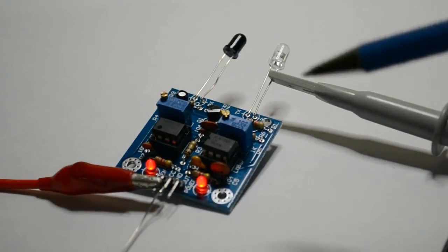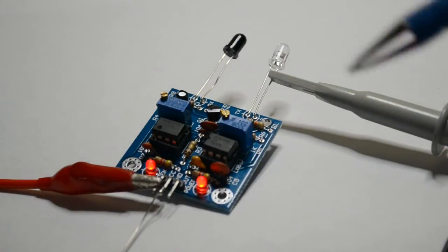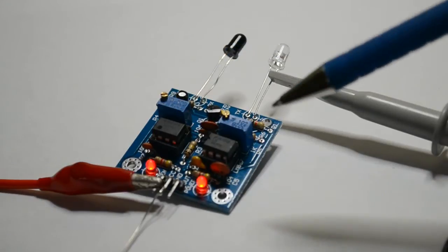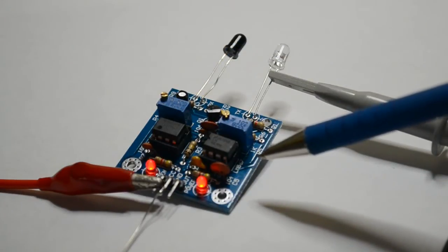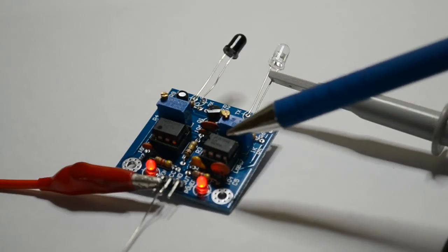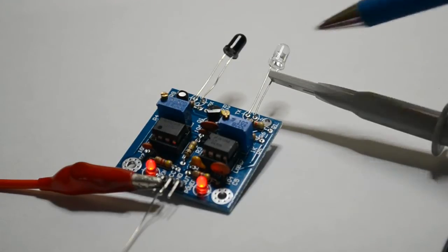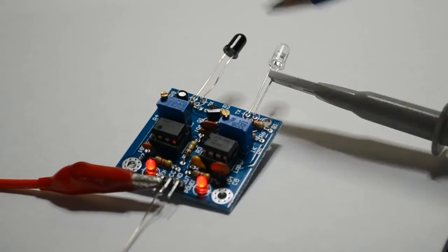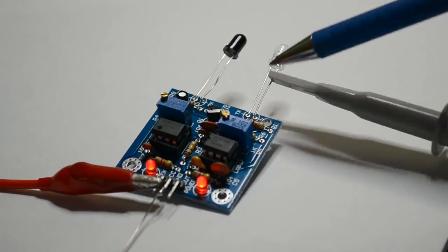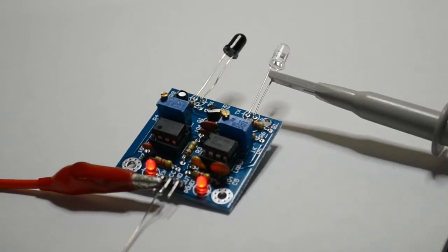Right, so this is the proximity sensor. You saw the kit earlier — I've assembled it. I mistakenly thought it was two op-amps, but there's one 741 op-amp and this LM567 — it's actually a tone decoder, and they're using it as an oscillator driving this infrared transmitter LED. Obviously it's infrared so you can't see it on. That's the transmitter, that's the receiver. This sets up the frequency for the transmitter, and this sets up the sensitivity for the receiver.